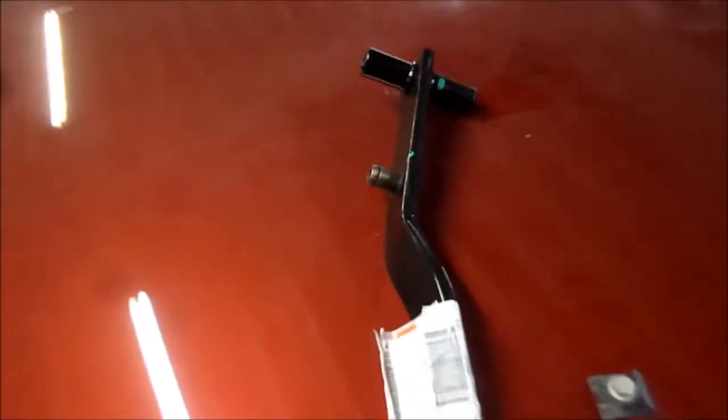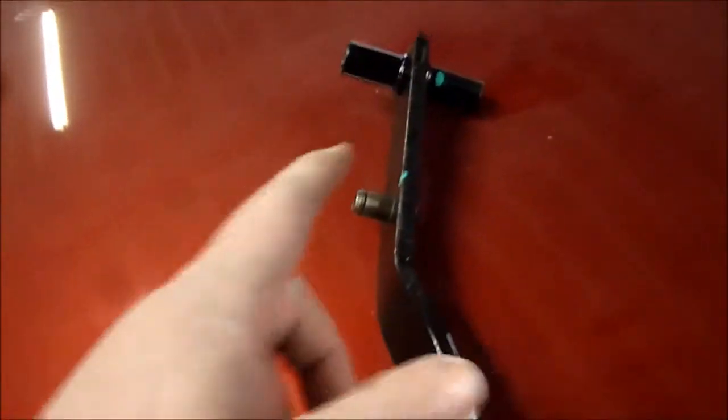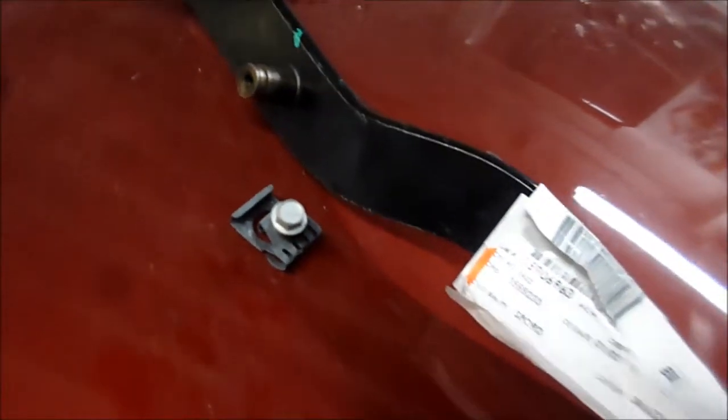I had a bad stoplight switch that wasn't allowing me to shift. What I did was I installed a new one, but unfortunately I lost the clip. It shot up into the dash somehow, and the 10mm bolt stripped into the pedal lever. So I'm going to replace the entire assembly — it's not expensive.